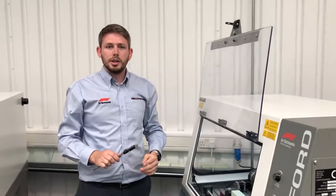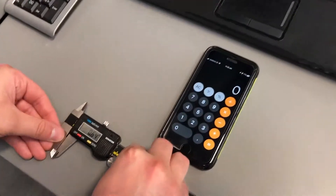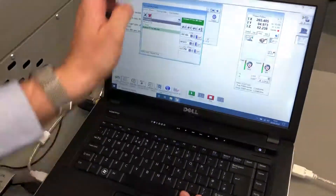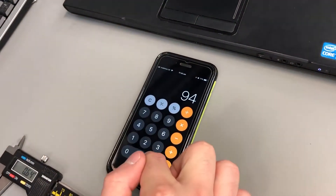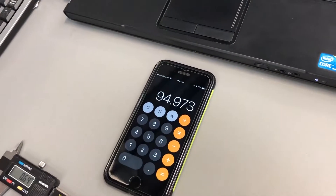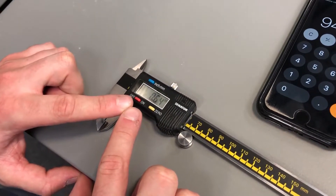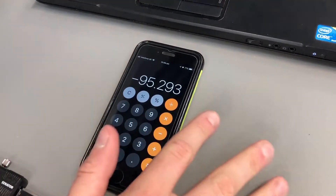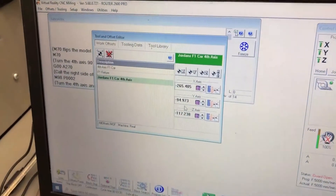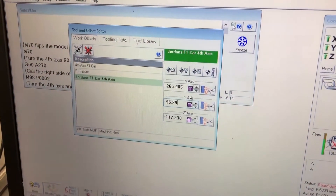Now we need to go back to the computer, back into the work offset, and adjust by half the value of the step. We've got the calculator to hand — we're putting in Y minus 94.973, and we need to subtract half of the figure shown on the vernier which is 0.64. Half of that is 0.32, so we minus 0.32, giving us the new figure to input into our Y value: minus 95.293.